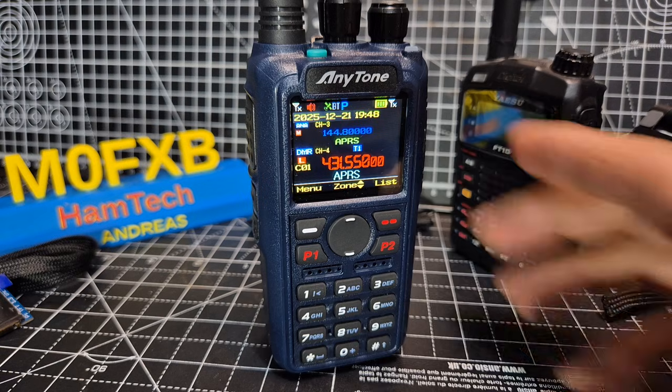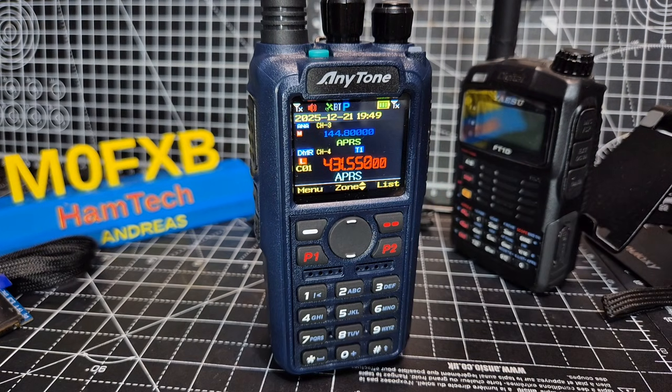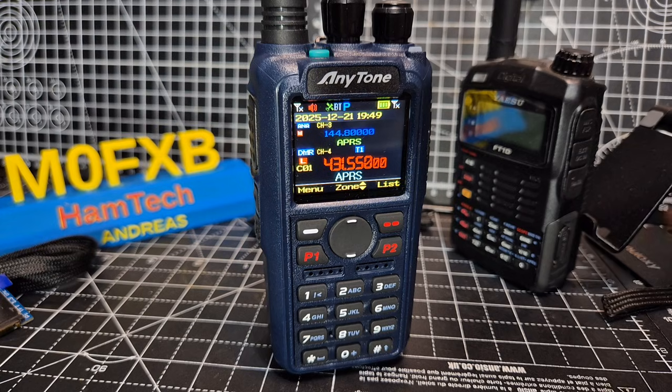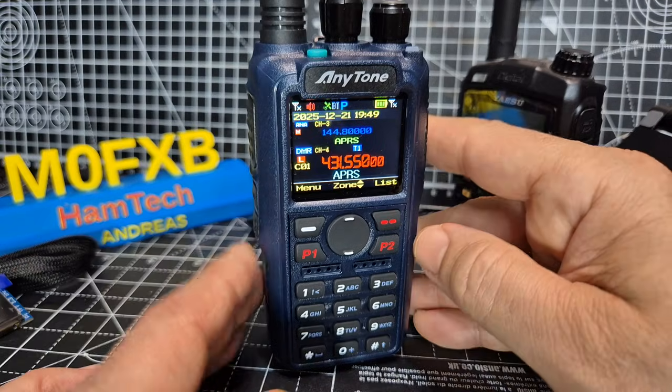If you're not familiar with time slots: when they designed the DMR system they were trying to make the most of the channel, so they divided it into two halves. On one half you could have voice, on the other half you could have data, and vice versa. So effectively two radios or two groups of people can use one channel — very clever, and from a business point of view I completely get it.